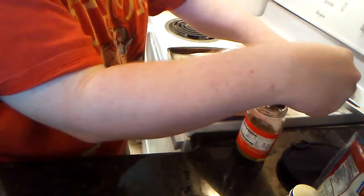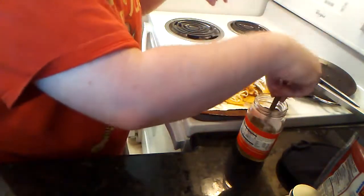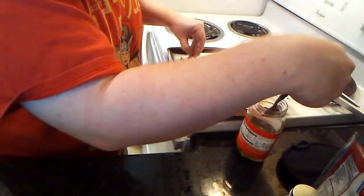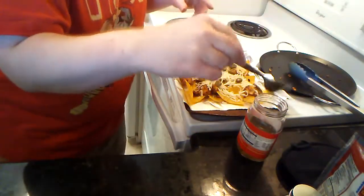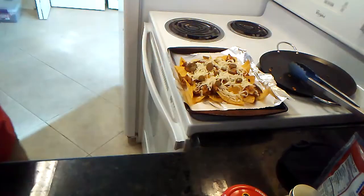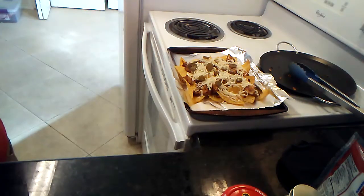I'm not going to do too much on the pickled jalapeño front, just because we've got quite a bit of cayenne involved. So that's it for the jalapeños.